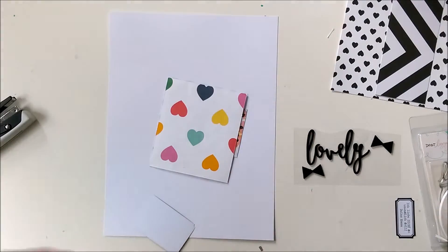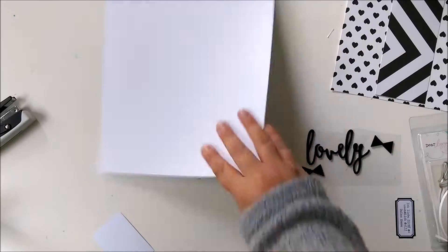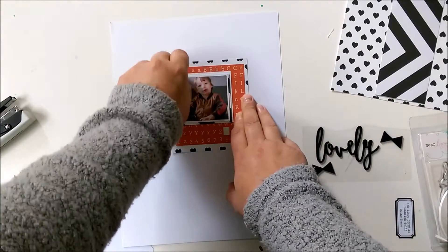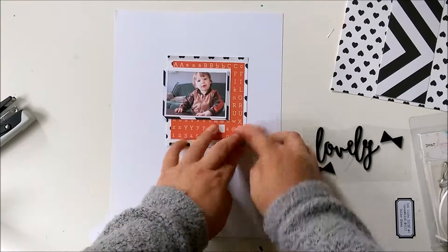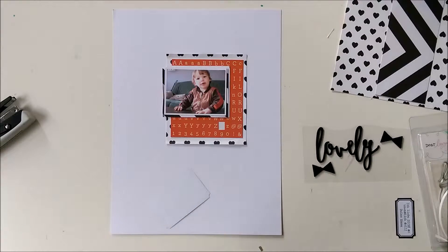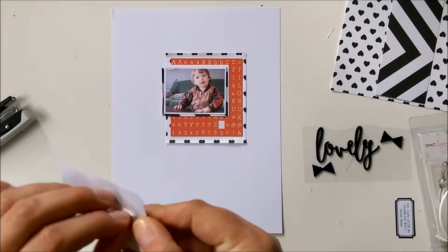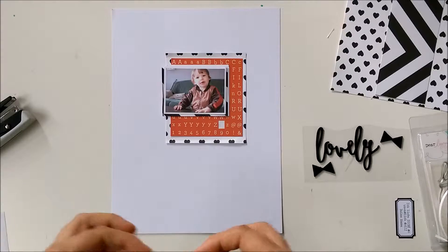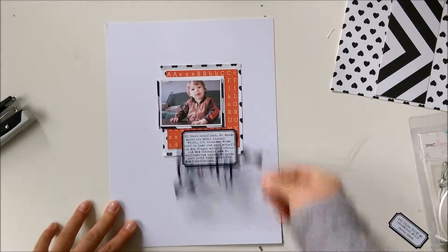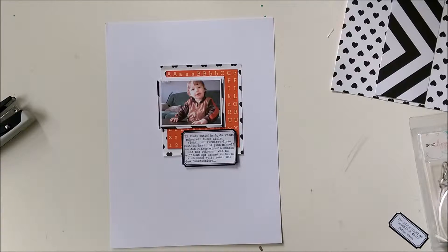Now I'm using the next piece of cardstock. I used Strong Adhesive from Scotch. Now I'm bending the edges a bit for a bit of dimension, and here I'm adding foam pads to the journaling card, or the journaling label. This lovely sticker is from Pinkfresh Studio from the Happy Things Collection.